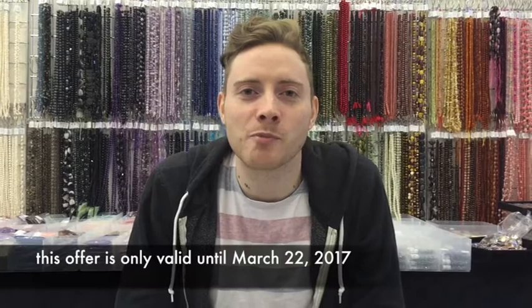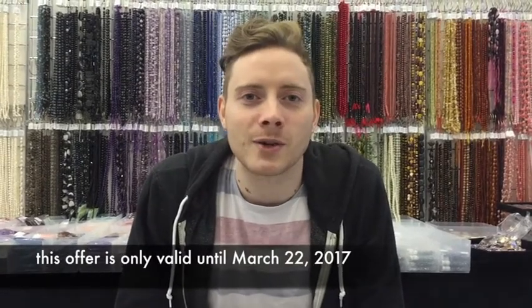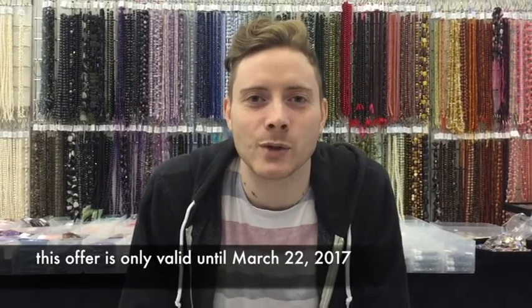Hi everyone, we've just got in lots of brand new shimmer chain colours. They're all 30% off at the moment, so I thought I'd do a fantastic little tutorial to show you exactly how to use it all.